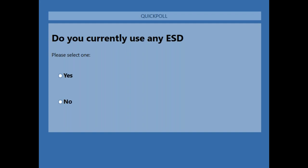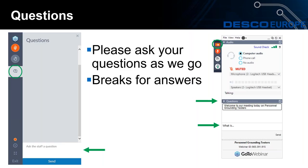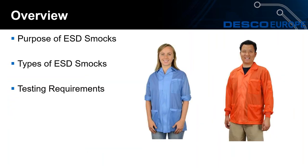That's brilliant. Thanks very much to everybody who participated. I'll hand back to Tim. Thanks, Stephen. So during today's webinar we will look at the purpose of ESD smocks, different types of smocks, testing requirements, and troubleshooting as well.